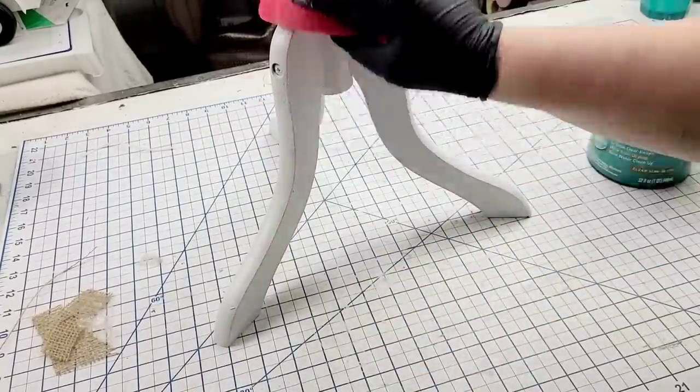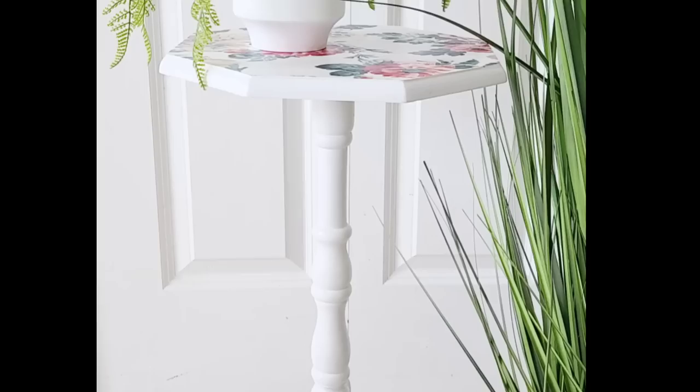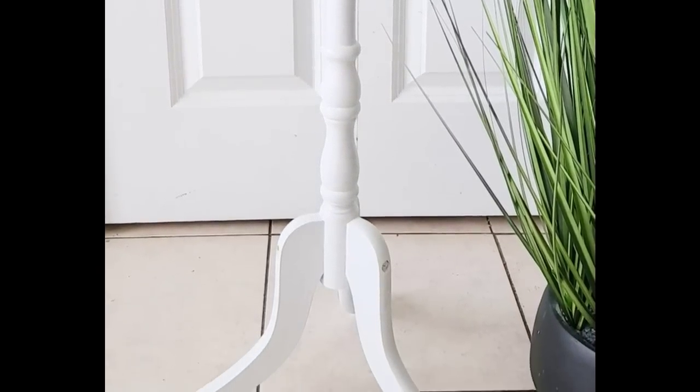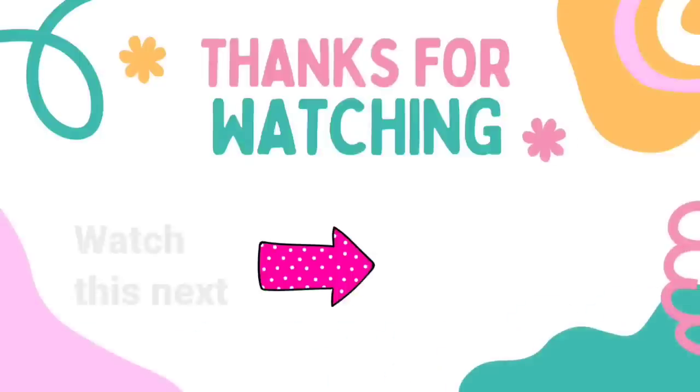Let me show you what the little table looked like before — and this is what it looks like now! I cannot believe the transformation, and it's so easy: three coats of paint, Mod Podge the napkin, seal everything, and bam — you have a beautiful new furniture piece. My mom loved it! Let me know which of today's projects is your favorite. I have another video here for you to watch — click on it, I'll see you later, and have a blessed day. Bye!